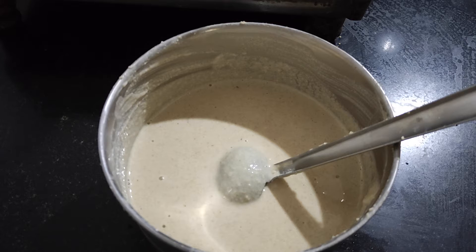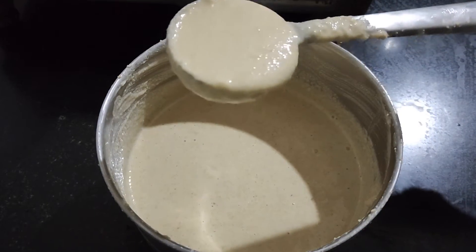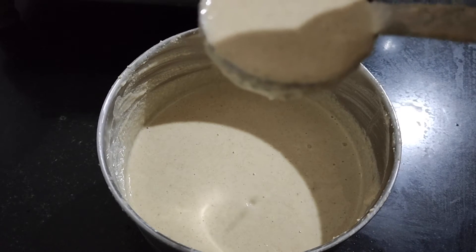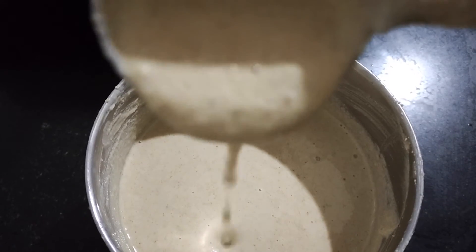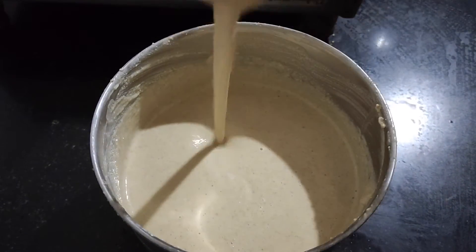I soaked all this for eight hours, then I ground it and left it overnight to ferment. Now this batter is ready. When you are grinding, the batter should not be ground into a very thin paste — it should be granule-like, like rava. You can see the granules when I'm pouring this. This is how you grind for paddu — some also call it paddu or gundli.